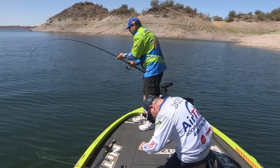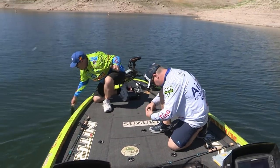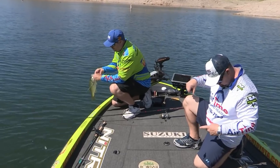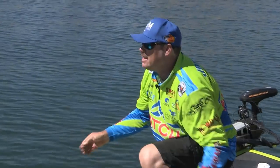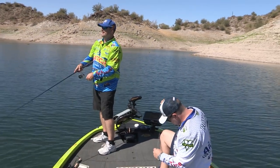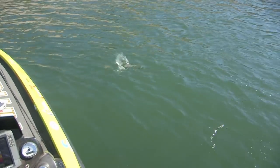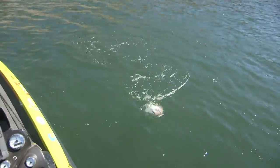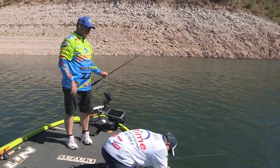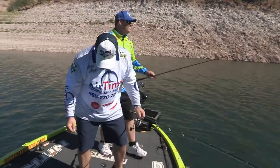The action continues — fish coming out of the water, shad being spat up everywhere. 'Look at all the shad spitting up!' A slightly better bass is landed. By 10 o'clock they've lost count of how many fish they've caught — lots of smaller ones but also quality fish. 'We don't even want to guesstimate how many fish we have caught.' A big bass is spotted following a hooked fish. They get it on camera even though it escapes — catch and release anyway.